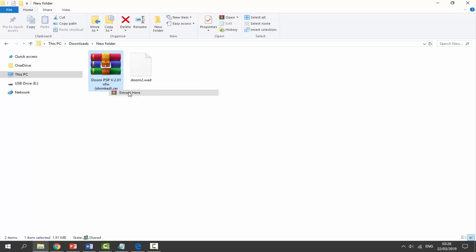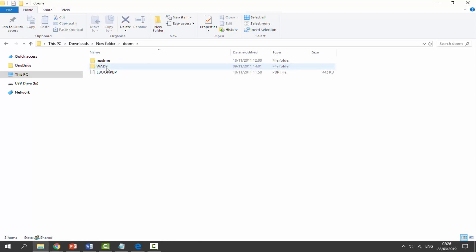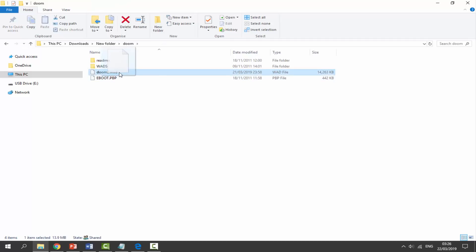Right-click and select 'Extract Here'. This does actually come with a Doom 1 WAD — if you go into the WADs folder, the Doom 1 WAD is basically the whole game. With Doom, the games come in WAD files. I've also got a Doom 2 WAD file. It's entirely up to you where you get your WAD files from; if you want Doom 2 you can just search on the internet. We're just going to drag and drop it into the Doom folder.